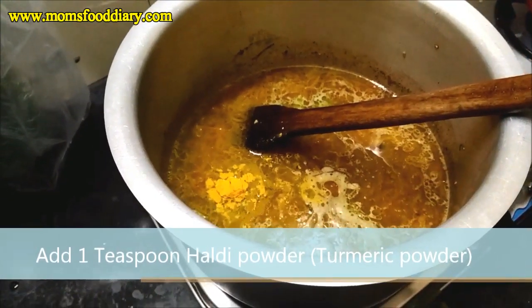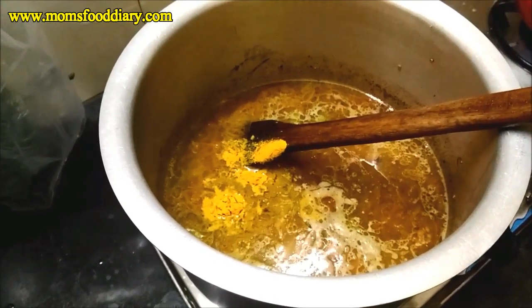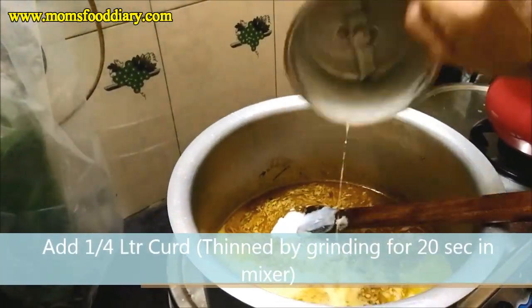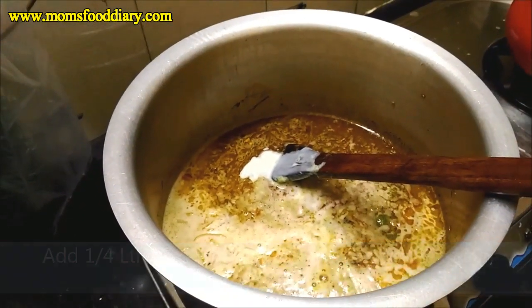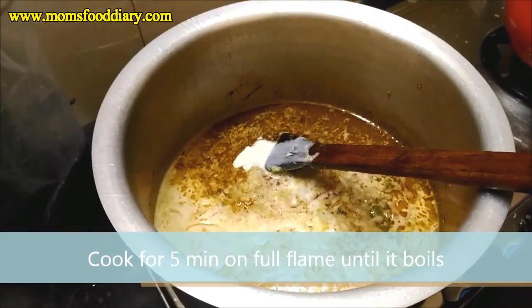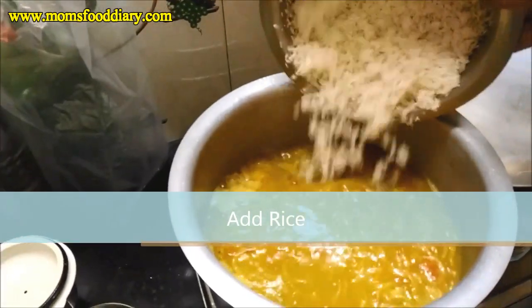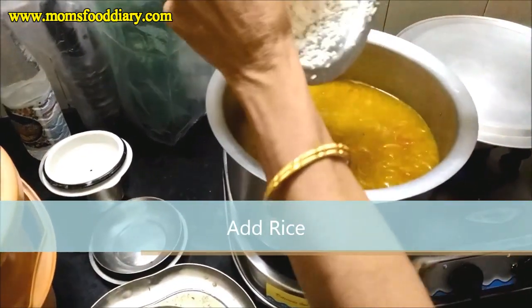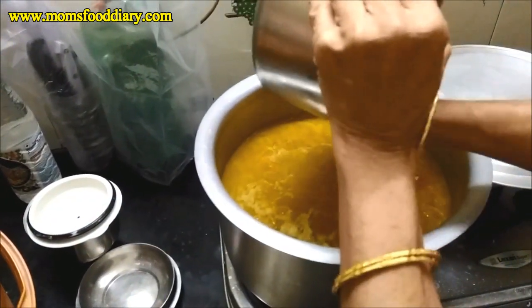Before boiling we also add one teaspoon of turmeric powder. This will be our final vessel in which the cooked mutton will be added later. We have added 250 ml of curd, blended thin, into the vessel. We cook for five minutes on full flame until it boils. Once it starts boiling we add the washed rice and cook until the water dries and the rice is cooked.